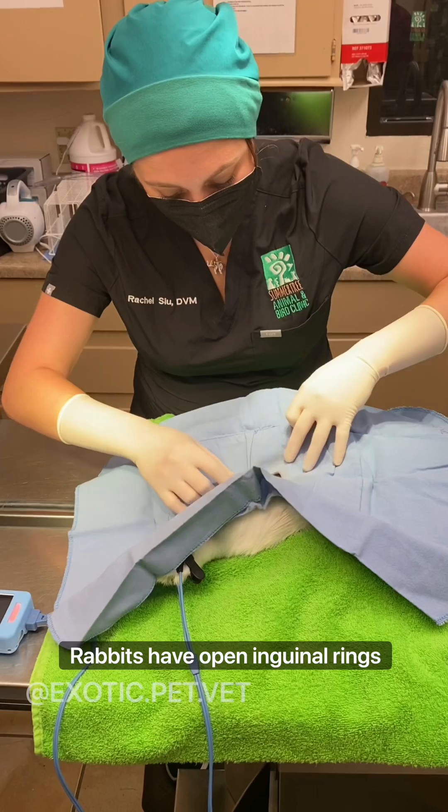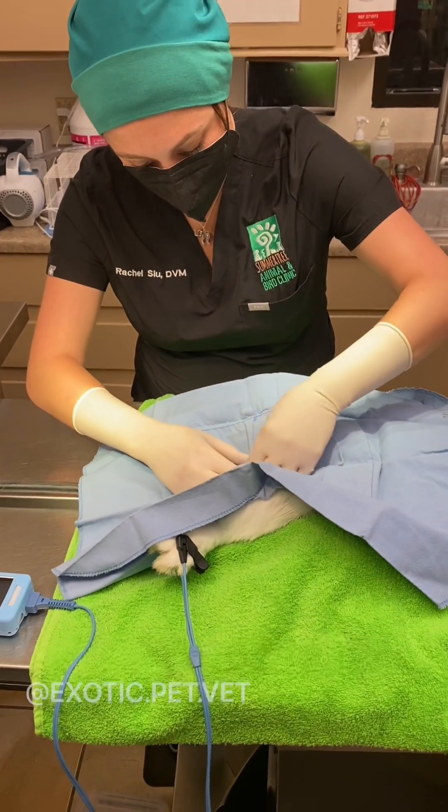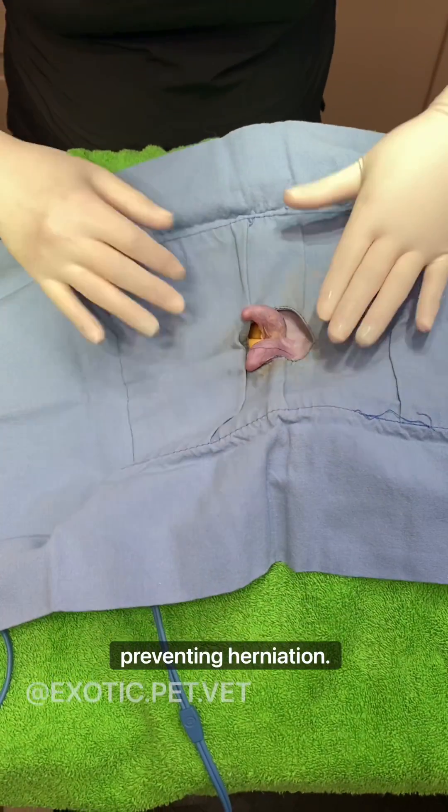Rabbits have open inguinal rings that allow the testicles to be withdrawn within the abdomen. With the closed method of castration the vaginal tunic remains closed, preventing herniation.